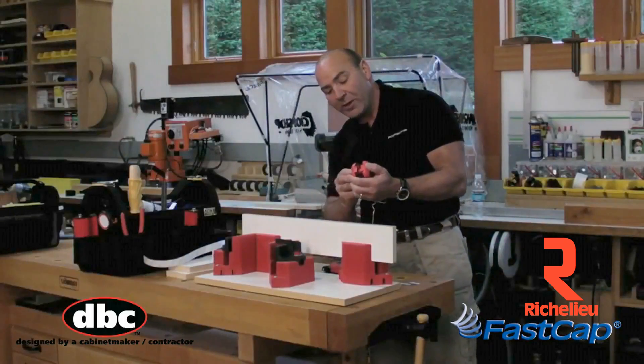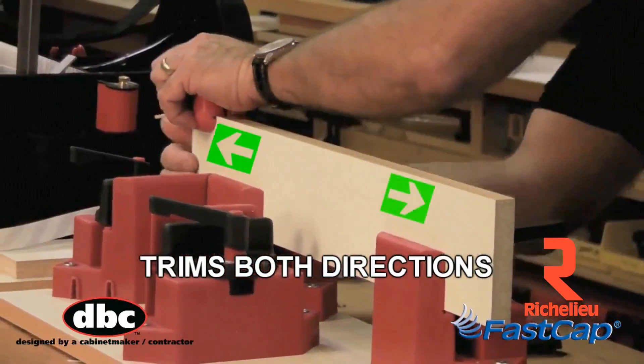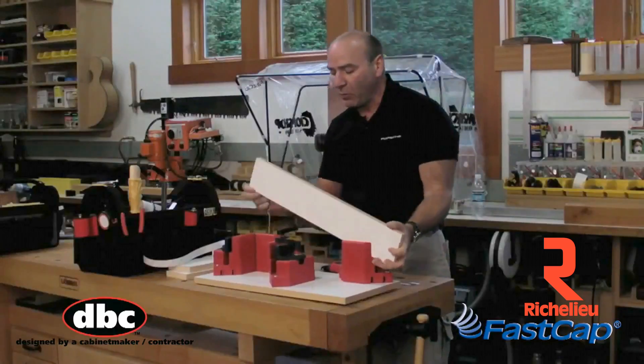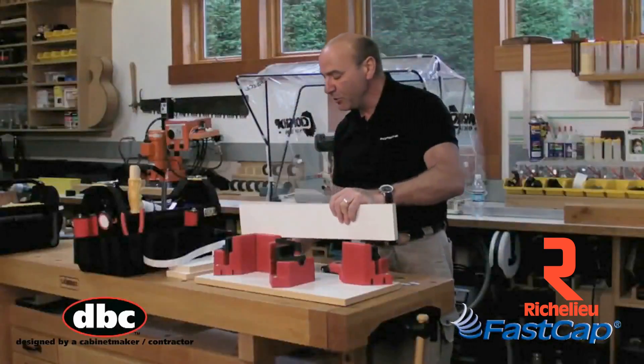The cool thing about the quad trimmer is it trims both directions. So when I went this way, I could go right back — back and forth — and I did absolutely perfect work. You can see this is trimmed perfect, there's no chip out, it's beautiful.